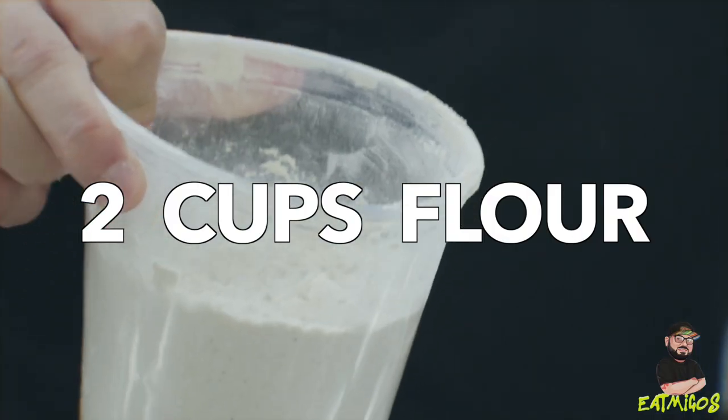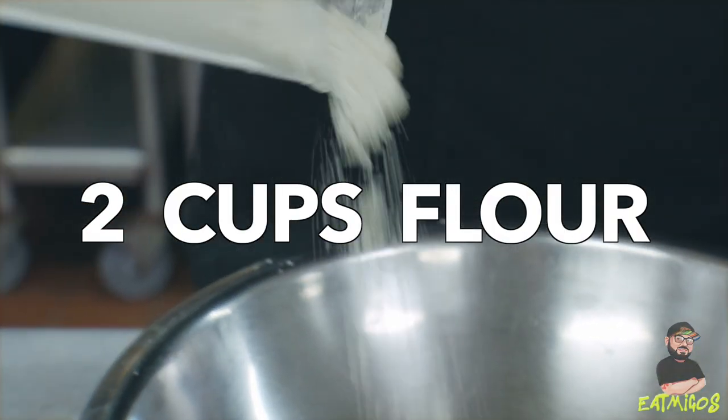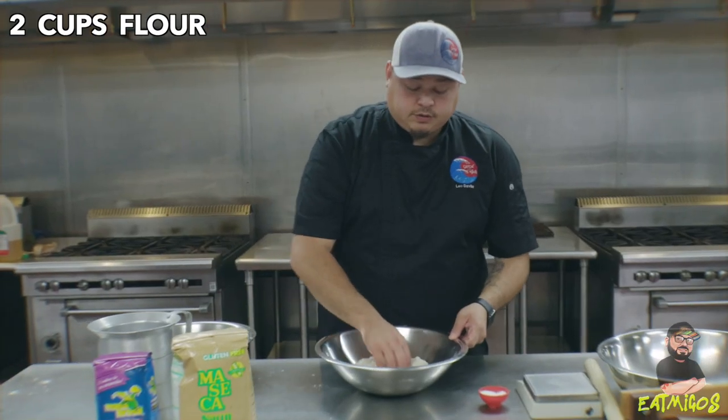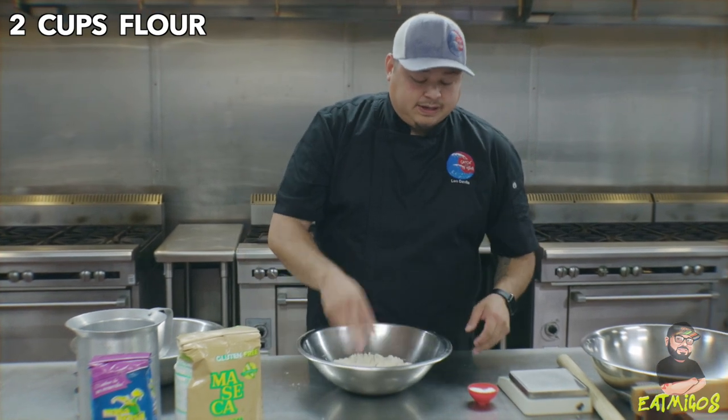To start off, we have about two cups of our yellow masa right here. We're going to pour it into this bowl. We're going to create a little bit of a well, just kind of like how you do with pasta, and then add salt.